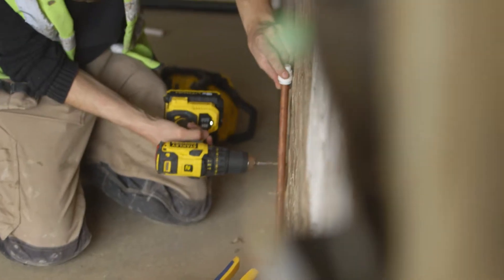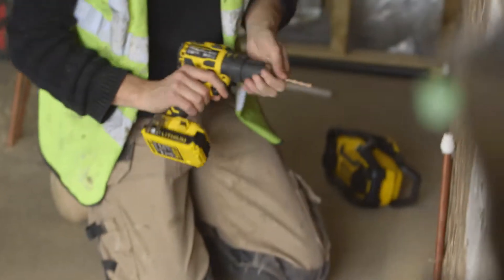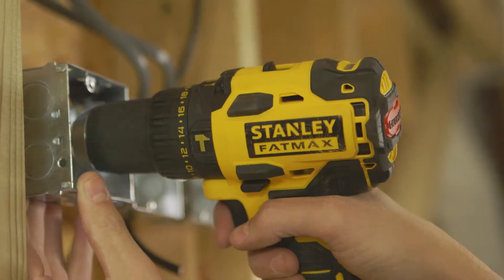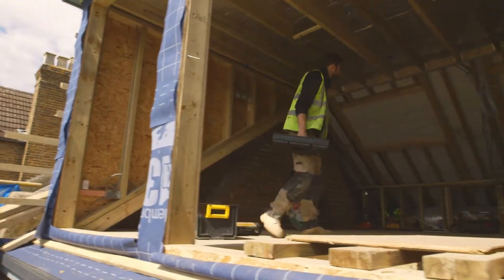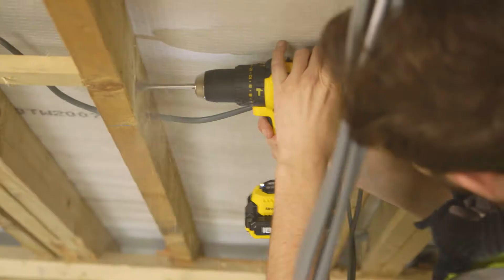I've just started working with this Fatmax hammer drill, pretty impressive I have to say. It has a clever brushless motor that they say gives you 50% more run time. Sounded a bit too good to be true maybe, but I use it all day practically non-stop and it gets me through the day with just one battery. So turns out they are right.